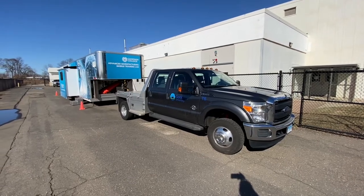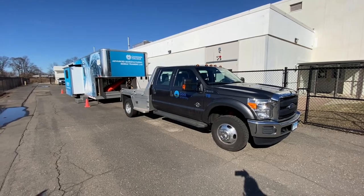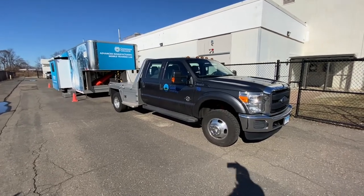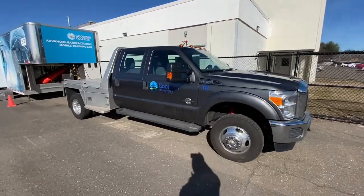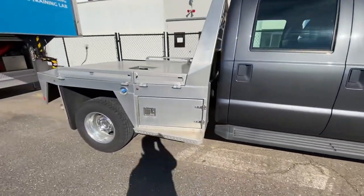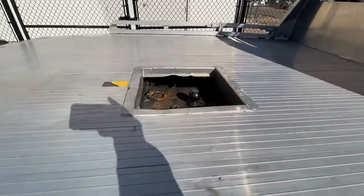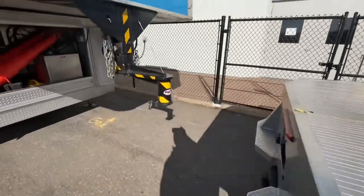This is going to be a quick walkthrough of Goodwin University's mobile manufacturing lab, our advanced manufacturing lab. We pull this lab with a Ford F-350 crew cab with a flatbed. We use the ball system instead of the fifth wheel type to pull the trailer.